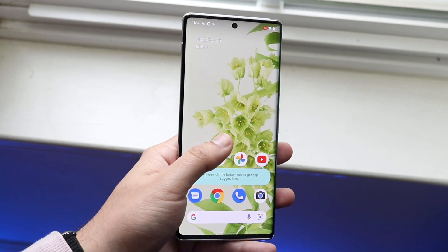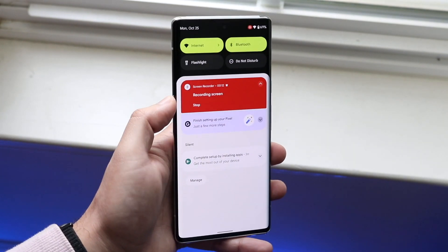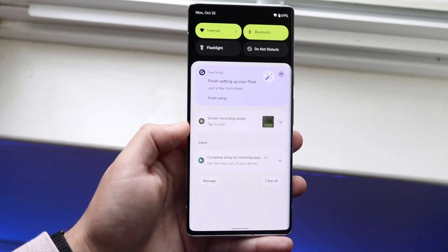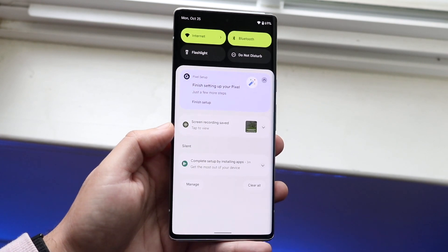Whenever you're done and you want to stop screen recording, you can swipe down. You can see this little toggle up here — go ahead and click Stop just like so, and it'll stop the screen recording and tell you that the screen recording has now been saved.